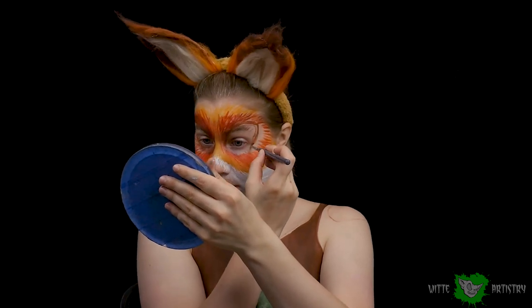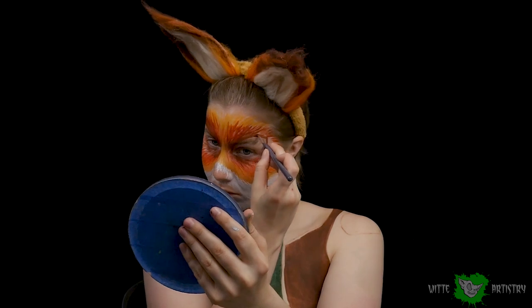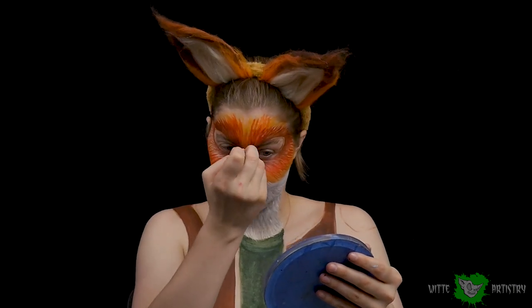I am going to be using them again in future makeups. I want to use them in Foxy from Five Nights at Freddy's, and then I also think it'd be cool to do Star Fox. This makeup was very reminiscent of Star Fox.